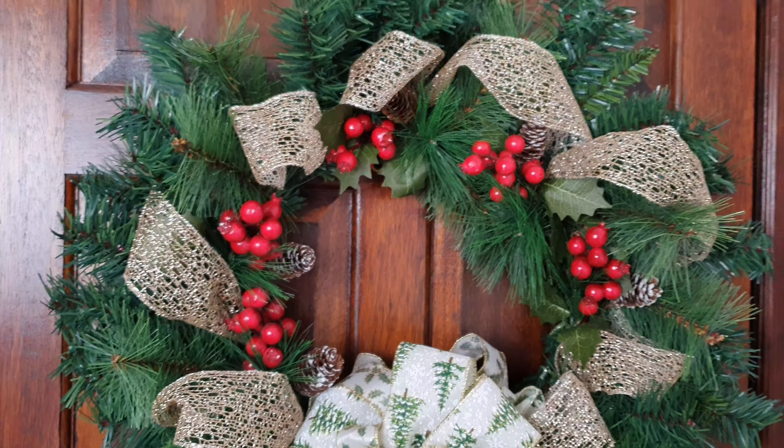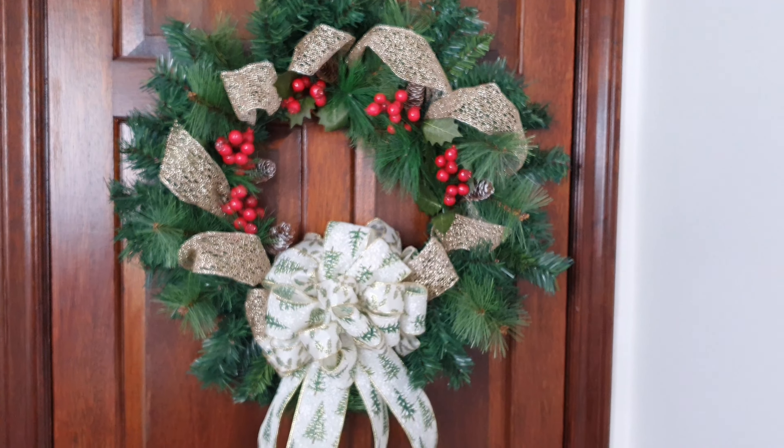Hi everyone. Today I'm showing you how to make this lovely Christmas wreath. I'm Melanie from Balloon Artworks.